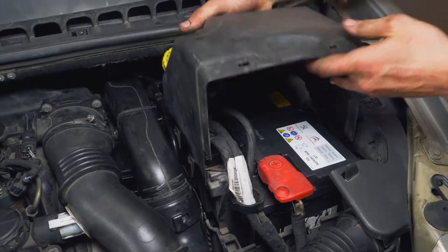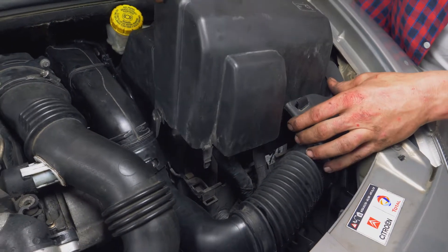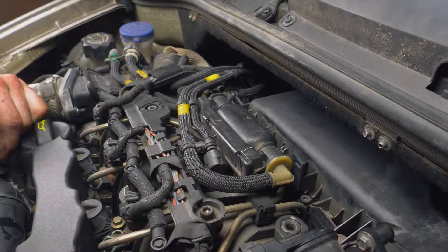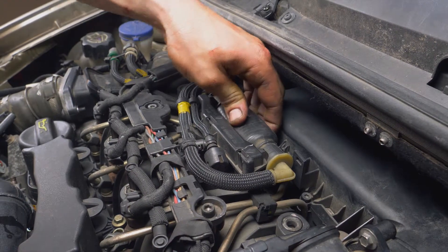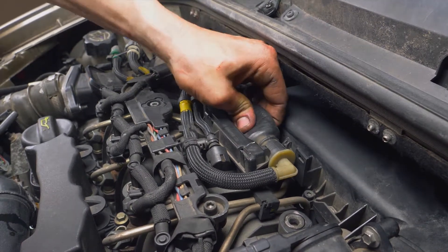Bring die Batterieabdeckungen wieder an, indem du sie an ihren Platz schiebst. Drück die Kraftstoffbirne bis sie hart wird, bevor du den Motor anlässt. Pumpe sie während einer Minute auf, um den Filter zu füllen.